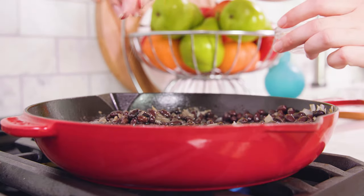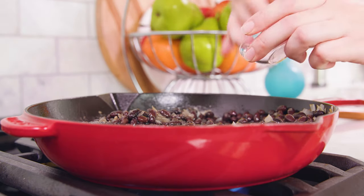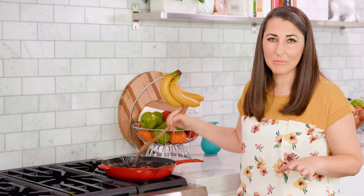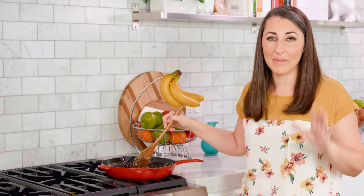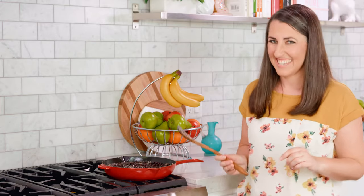Then salt to taste — I start with about ¼ teaspoon, but the amount depends on whether you used low sodium black beans. Super simple, super easy to make, and it goes great with any Mexican meal. I'll garnish mine with a little bit of freshly chopped cilantro, and we are ready to eat.